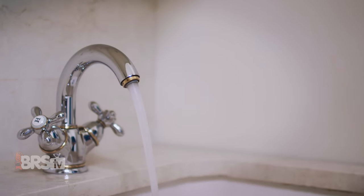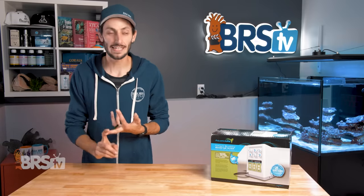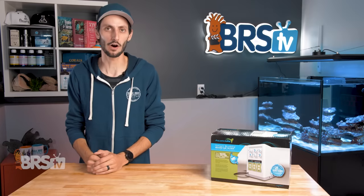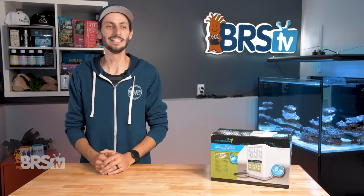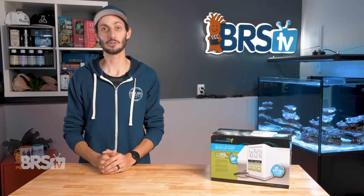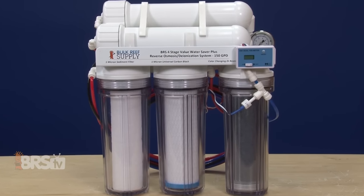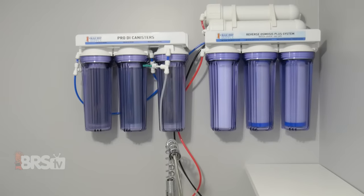Tap water can have a ton of contaminants — anything from phosphate, ammonia, silicate to chlorine, copper and other nasties can be found in your tap water, whether you're on city municipal water supply or on a well. It's just a bad gamble and I would never, never use it. To get the cleanest water possible, most reefers make their own RO water at home instead of buying it by the jug, since it tends to be the most economical option.